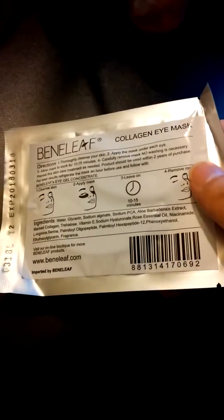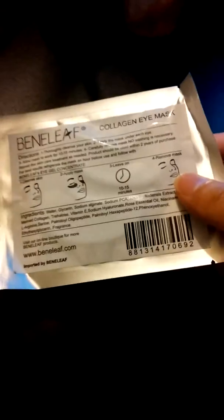As you can see, it's very simple to use. I like the fact that this is free of parabens, alcohols, and dye. It also contains excellent ingredients such as aloe extract, marine collagen, and vitamin E.